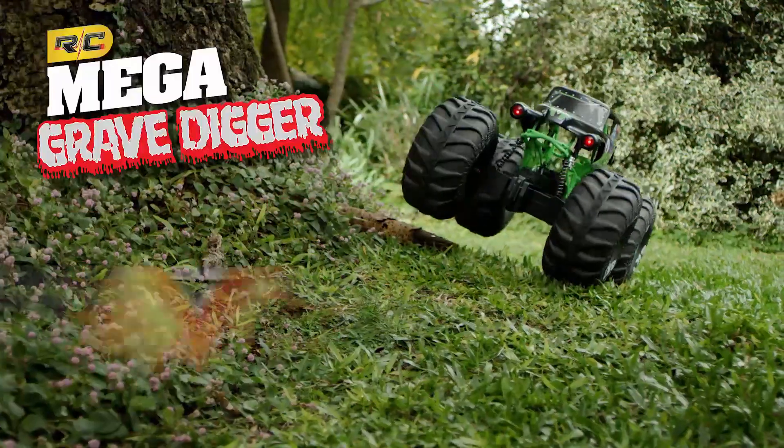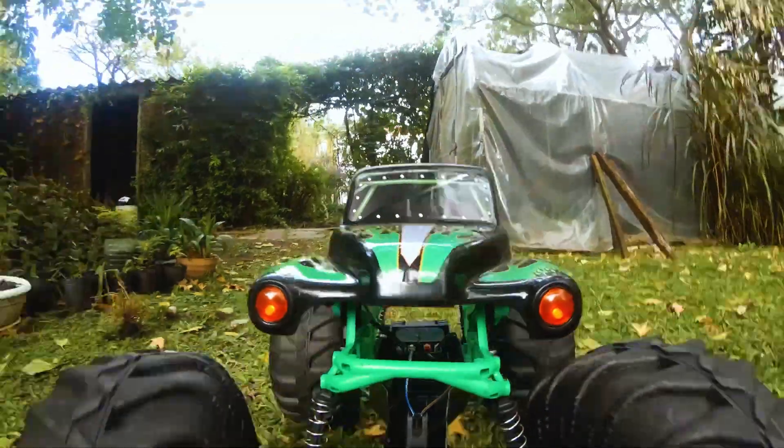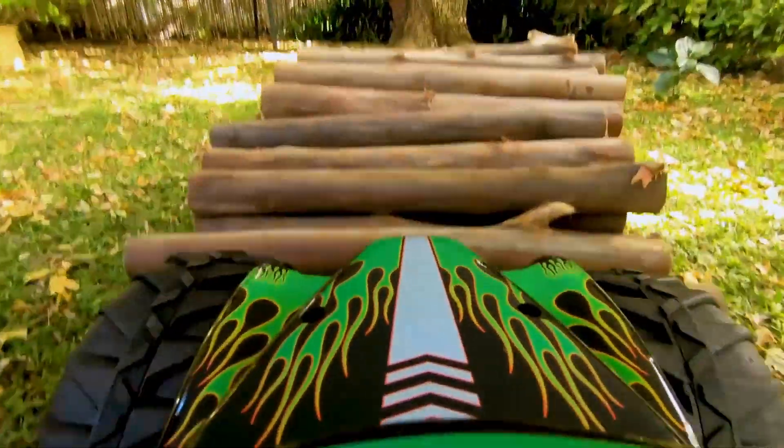Introducing the all-new, fully functional Mega Grave Digger RC from Spin Master. At over two feet long, this Grave Digger replica has unstoppable performance and can overcome almost anything.